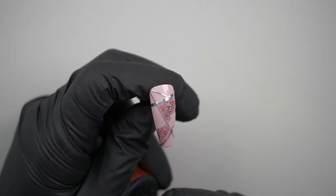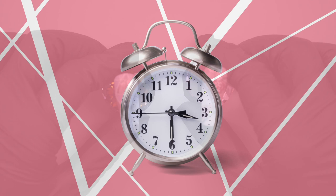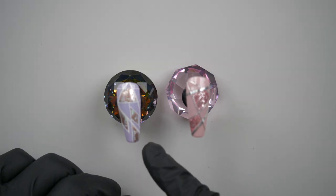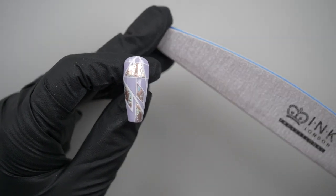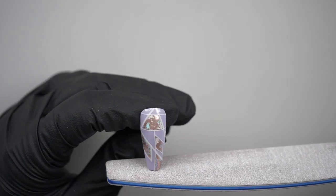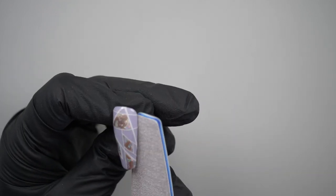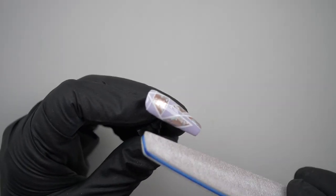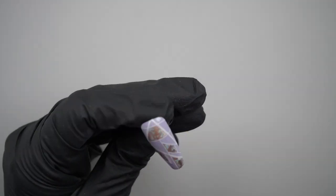Just like the other nail, we need two top coats — Rock Light first, then the ultimate no wipe. That's both designs done. I'm just going to quickly show you what to do if you've got any little bits of tape hanging over the edge. I'm using a 180 grit file — not a brand new one — and you literally just very lightly file it away. You can even use a 240 if it's brand new. Don't file loads because you don't want to break the seal of your top coat.